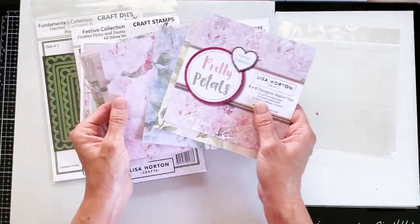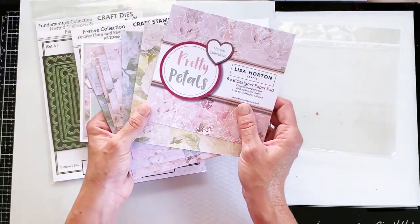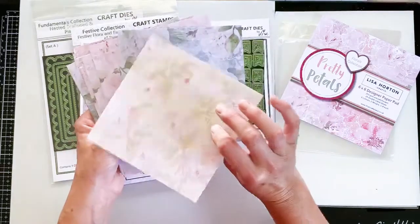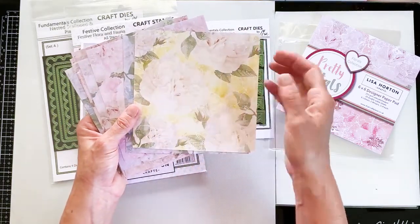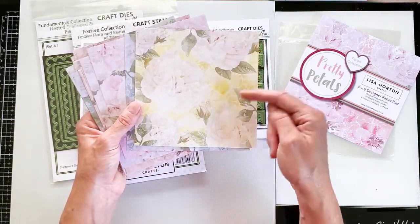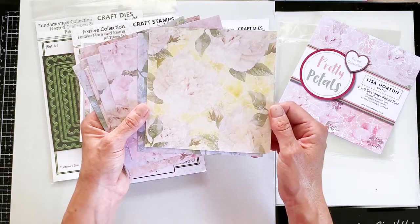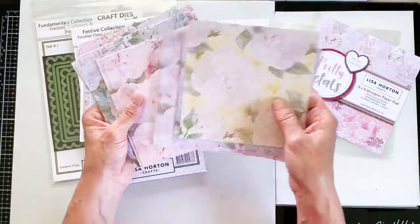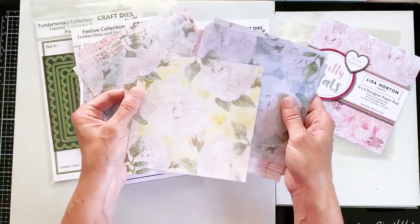These papers are printed on the same quality as we've come to know and love from Lisa's paper pads, and these designs really don't disappoint — they are gorgeous. They're double sided. We have a vintage floral pattern: a base colour with a larger rose-type flower sitting on top, and a crackle design over that. So it's a really layered design giving a gorgeous vintage look, available in different colourways — really subtle, really vintage colours, but you can jazz them up to be quite modern as well.